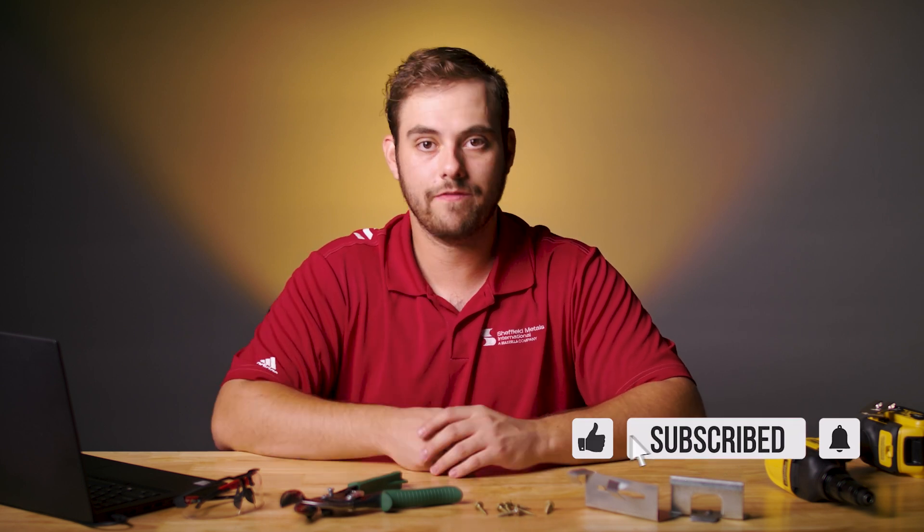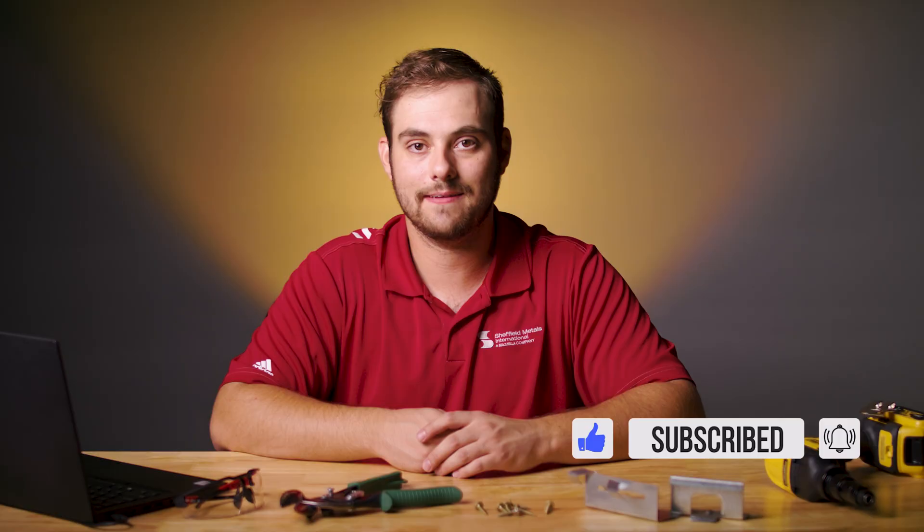Remember, more info about everything we covered in today's video is in the description down below. If you've got questions of your own you want me to answer on the Metal Roofing Channel, comment down below as well. Love to get to those, and subscribe here to the Metal Roofing Channel. Hit that notification bell. As always, I'm Fab Barnett — we'll catch you next time.